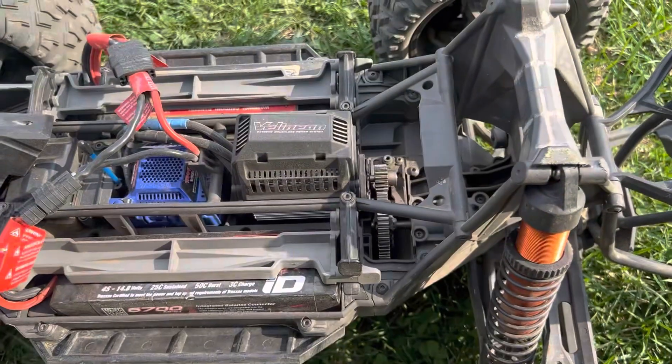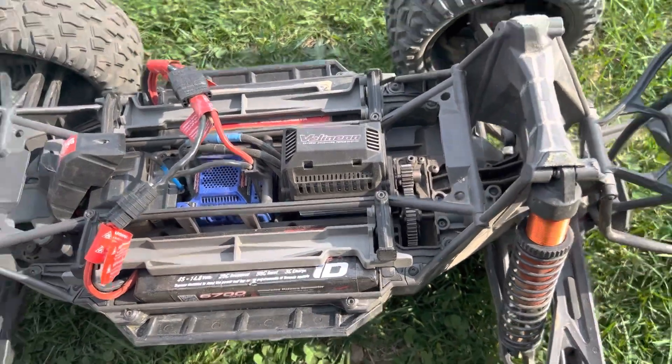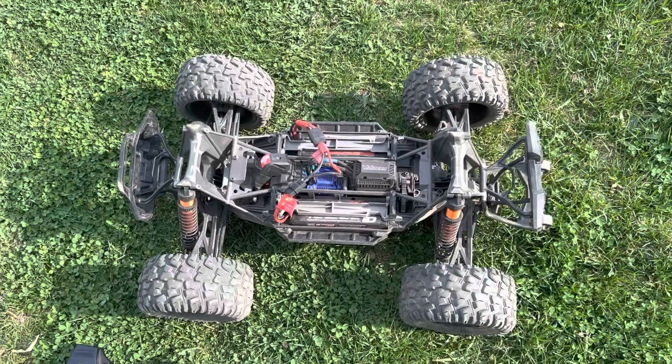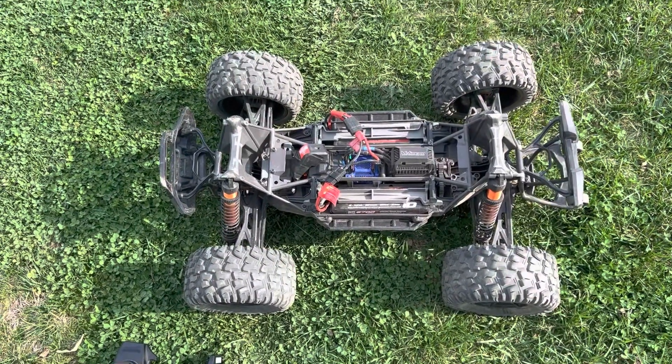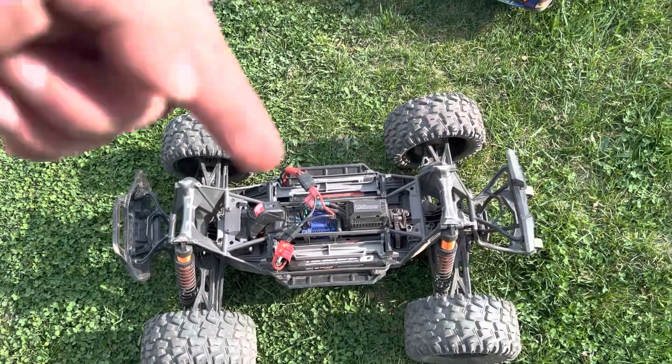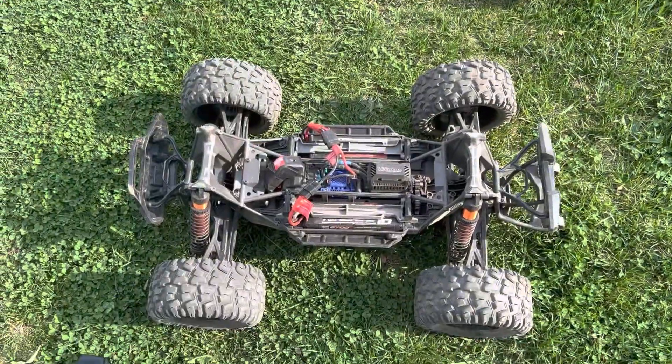The pinion starts coming loose and it strips the gears. At least it's not diffs or anything, but I'd like to be able to enjoy this truck for more than 15 minutes at a time before I have to put more money into gears. If you guys have any suggestions, hit me in the comments — thanks for watching.